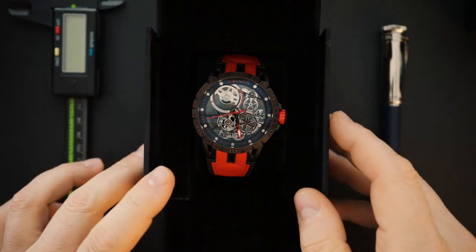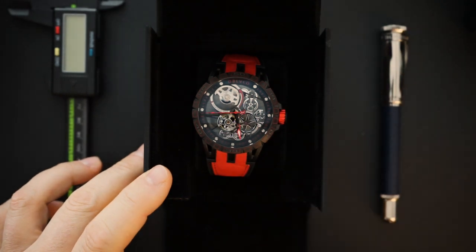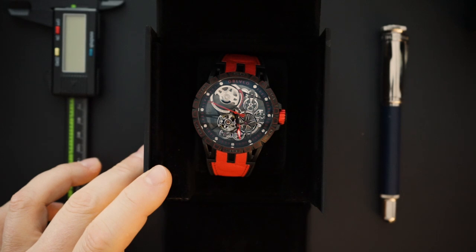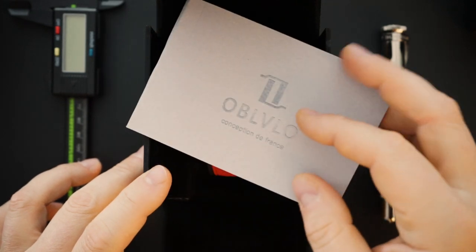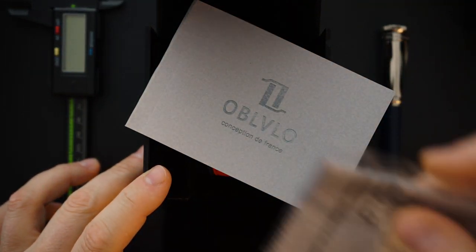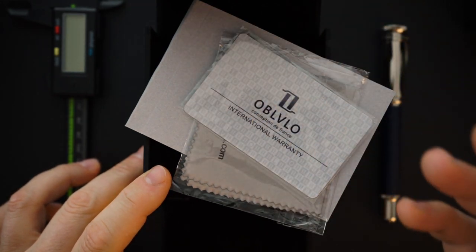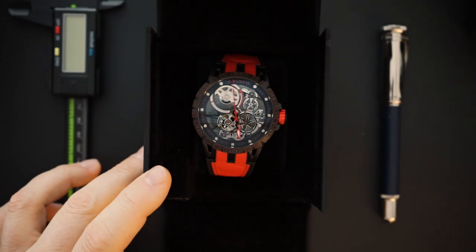Here is the watch. It came in a sort of a nice box with magnetic closure — it's felt lined. It came with a booklet, a polishing cloth, and of course a warranty card. All considered, especially the price, this is really not a bad packaging.